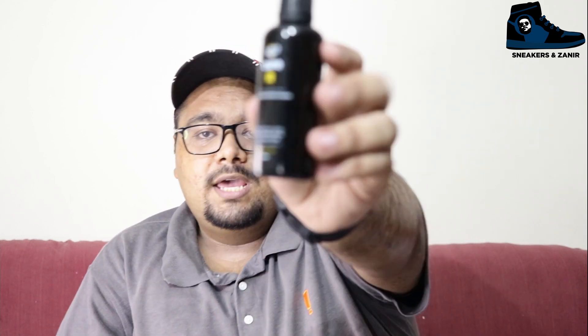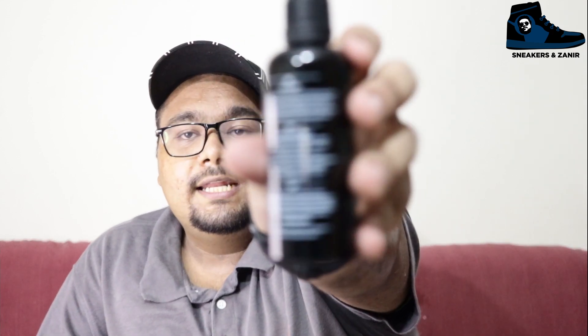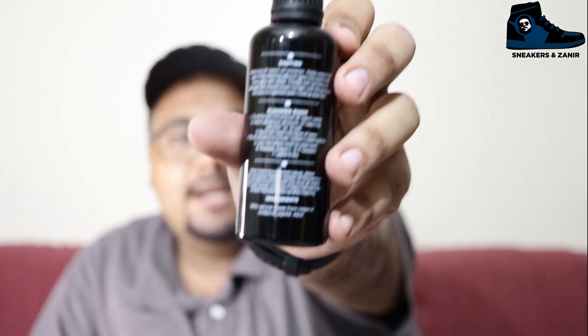The second thing is the all-purpose cleaner. You can see it has Crepe Protect branding and it says 'Ultimate Shoe Cleaner' — it cleans leather, suede, nubuck, canvas, nylon, vinyl, and many more materials. On the back is a caution and cleaning guide telling you how to apply it. This is 100ml, which is a very small bottle — it will finish quickly, so you might want to keep an extra bottle.